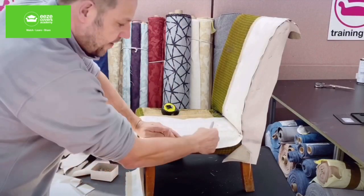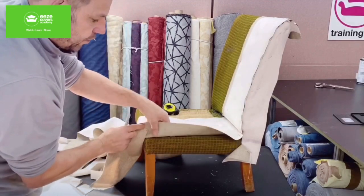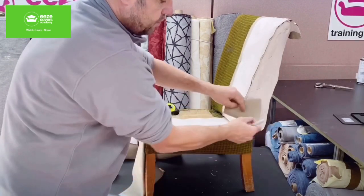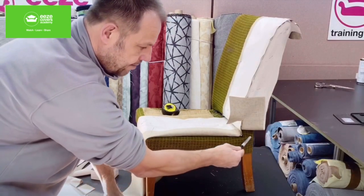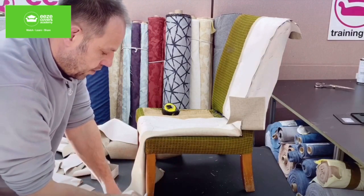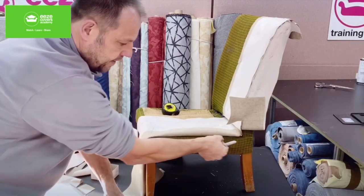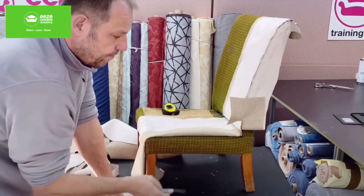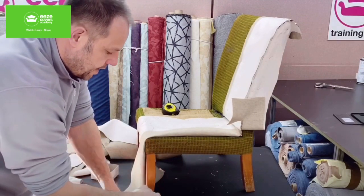We're going to put a side facing on, similar to what we've done to the inside back. So we need to fold the fabric back, pin the facing up and out of the way for the time being. We're going to put a side facing all the way along the seat and down to the floor — the same as what we've done to the inside back. We'll pin the piece across and down, and when we come to sew the cover together, we will pipe along here, down to the floor.